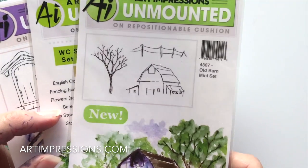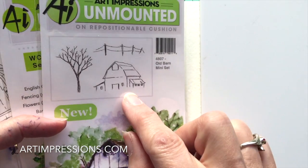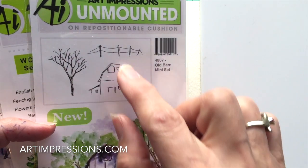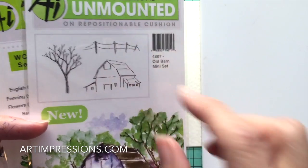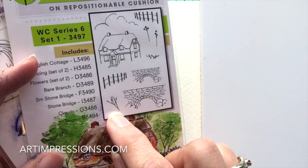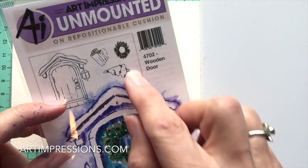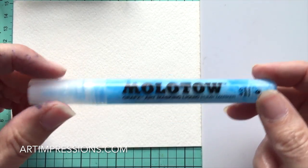This is a really simple project that only requires a few stamps. We're going to use the barn from the Old Barn set, the fence, a little tree from Watercolor Series 6, and from the Wooden Door set we'll use the little wreath. We don't need anything from the foliage and flower set because we're doing a winter snowy scene.